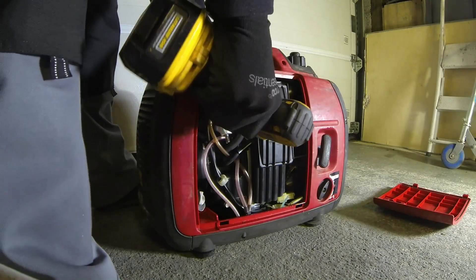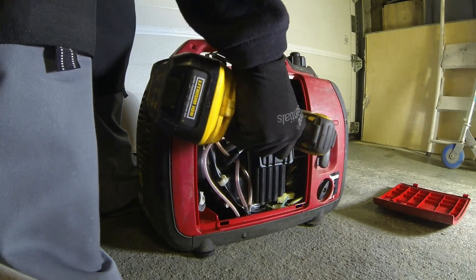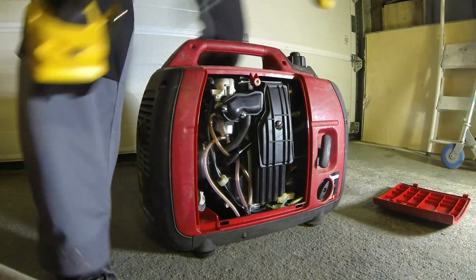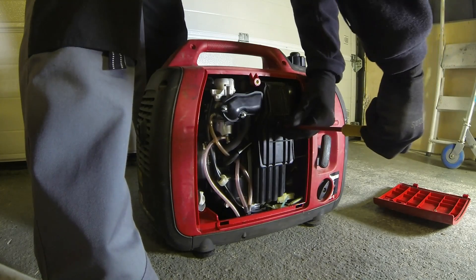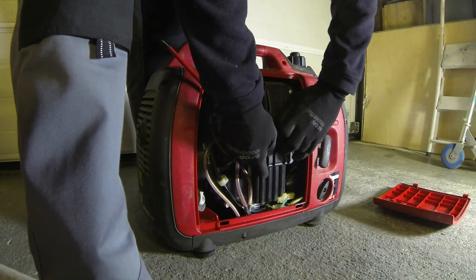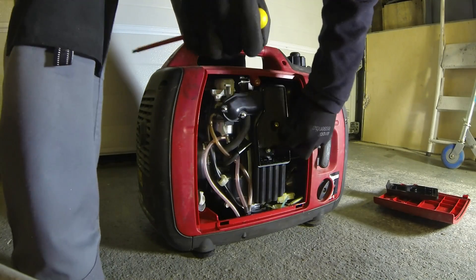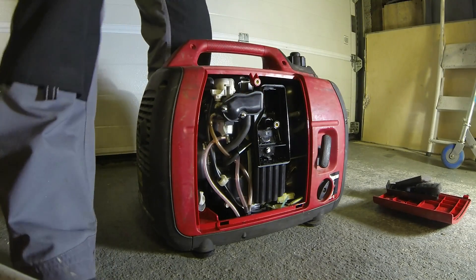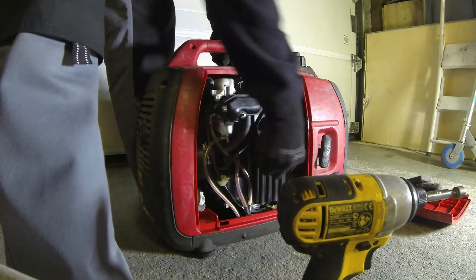We'll just whip these off. There's a screw under here too, I'll need to take them out. Needs a service. 8mm again — socket set, I'll get it out.